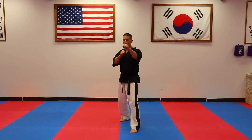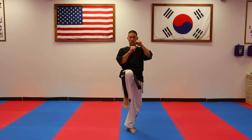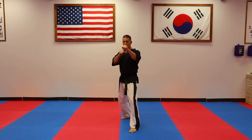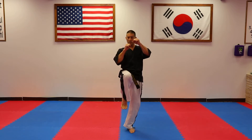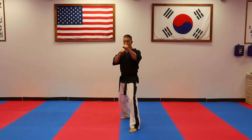With our front snap kick there are four movements: one, knee up; two, kick out; three, recoil; and four, reset. Those are four things that we have to do — all independent moves. The first one is your chamber, deliver your kick, recoil your kick, and reset your kick. This is a front snap kick.